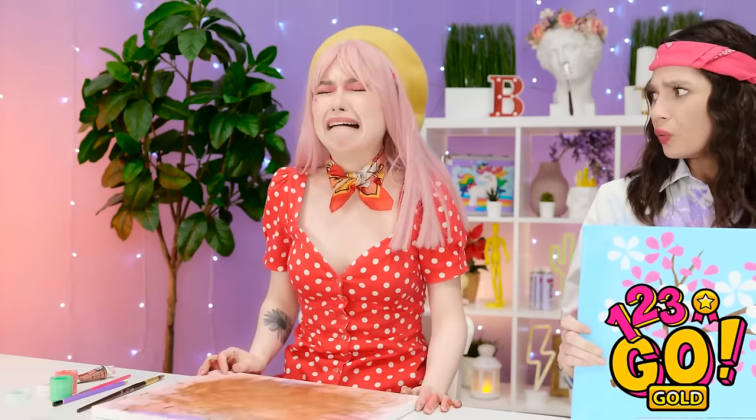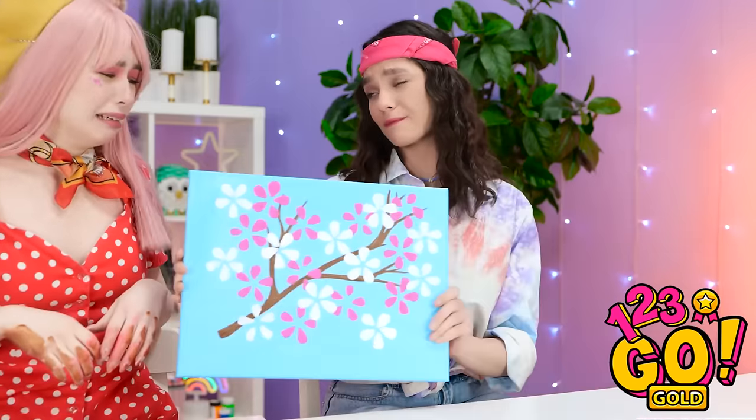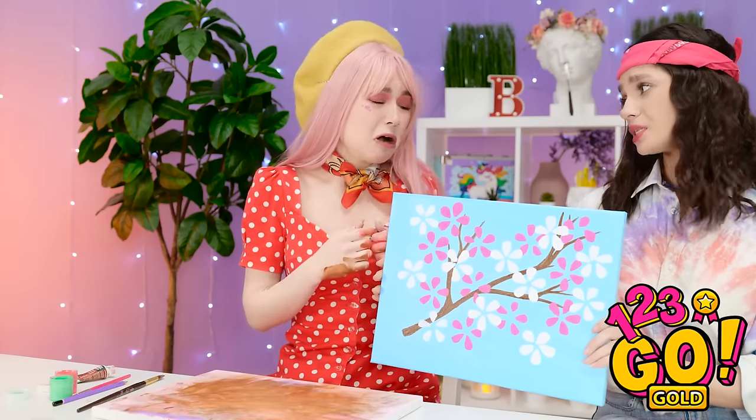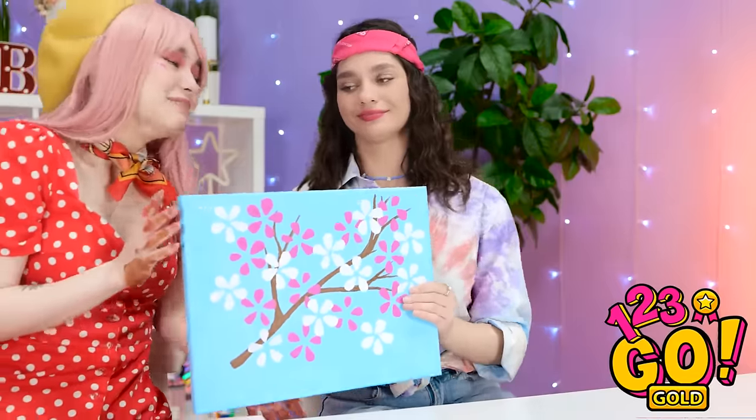No hair! At least you tried your best. That's really nice of you, Jennifer! Paint hands! You can hug me later.